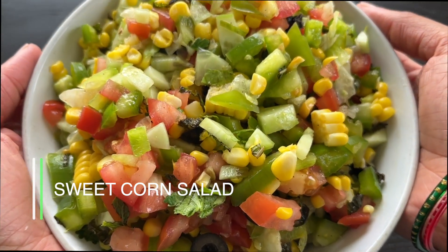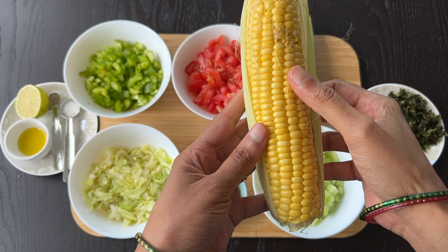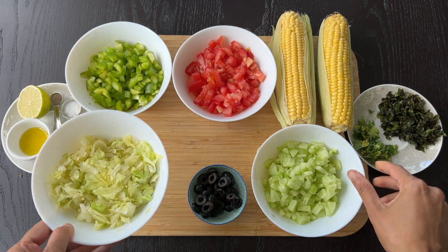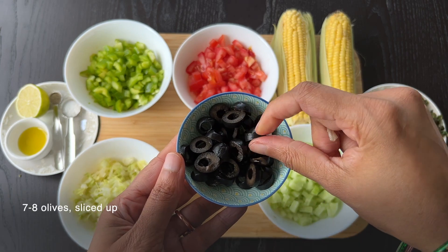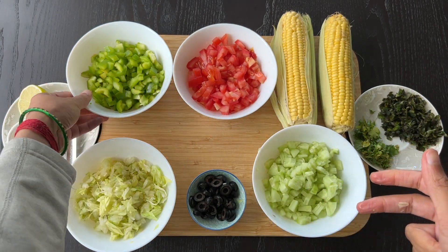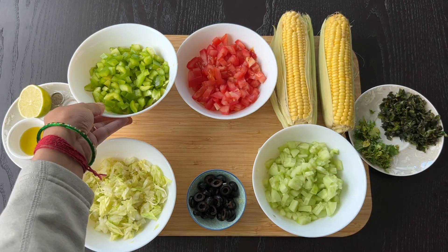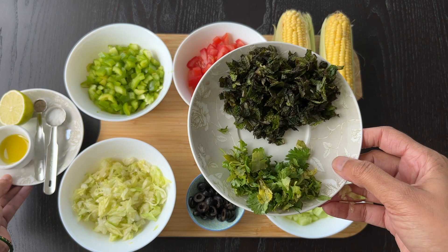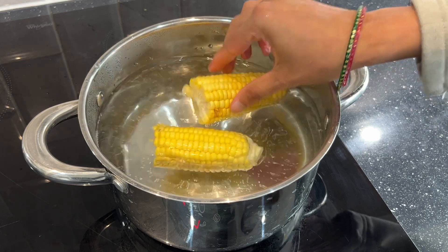Sweet Corn Salad. Ingredients: 1 cup sweet corn kernels or 2 ears of sweet corn. 1 medium-sized cucumber, finely chopped. 50 grams of iceberg lettuce, shredded into small pieces. 7 to 8 black olives, finely chopped. 2 medium-sized tomatoes, de-seeded and finely chopped. 1 medium-sized green capsicum, halved, de-seeded, and finely chopped. For the dressing: 1 tablespoon of olive oil, juice of half a lemon, 1/2 teaspoon of salt and pepper powder. For garnishing: 1/4 cup of mint leaves and coriander leaves.